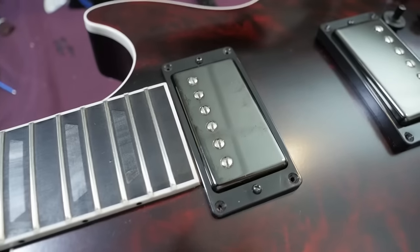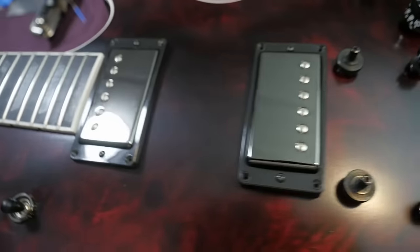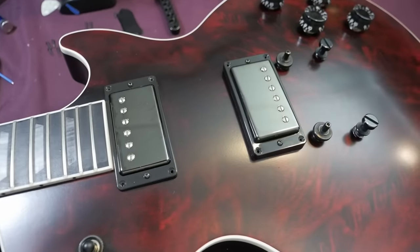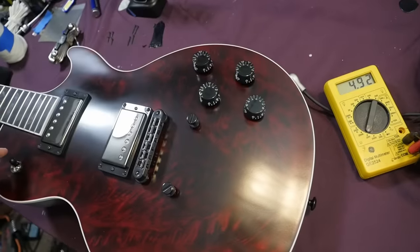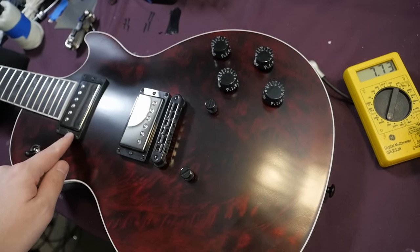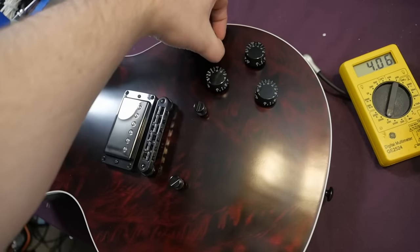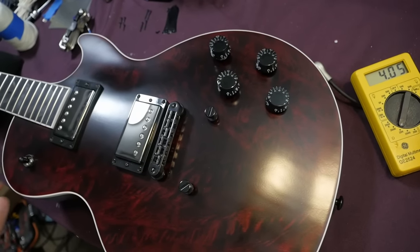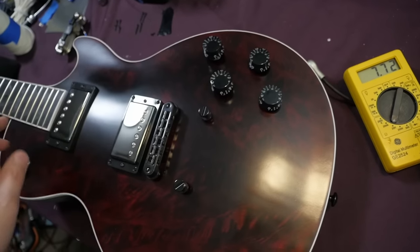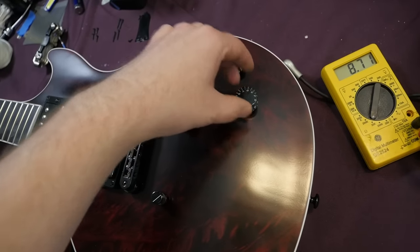The pickup covers are actually a dark chrome — sometimes they look like regular chrome, other times they look blacked out. They're very prone to showing fingerprints. Our pickup readings within the circuit: 8.54k ohms in our bridge, neck position 7.73, middle position 4.06. You can split all those, and unfortunately probably because this is a PCB system, it's not actually going to show us the coil split reading — but trust me, it'll get you about half those readings.